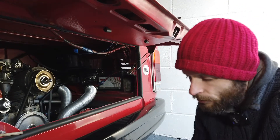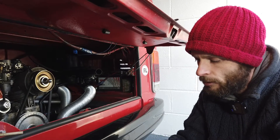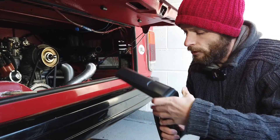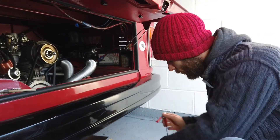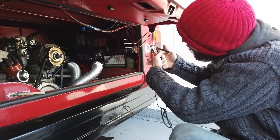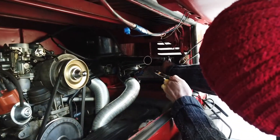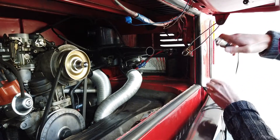We're going to use a timing gun — I have my fancy digital timing gun here. We'll connect it up to the van first. We need to get some power for the gun, so we'll take that from the battery here and put these crocodile clips onto the battery.